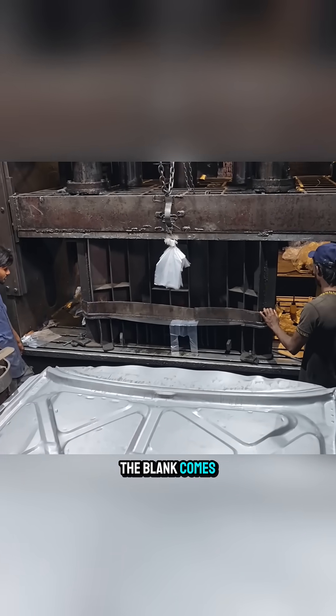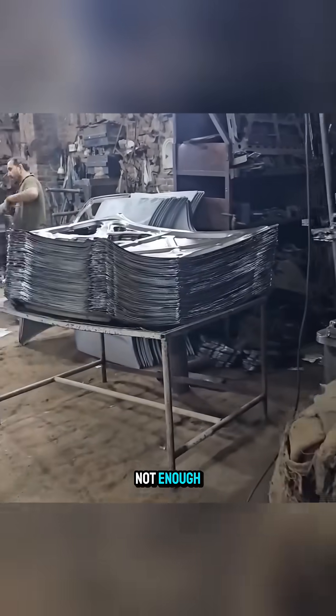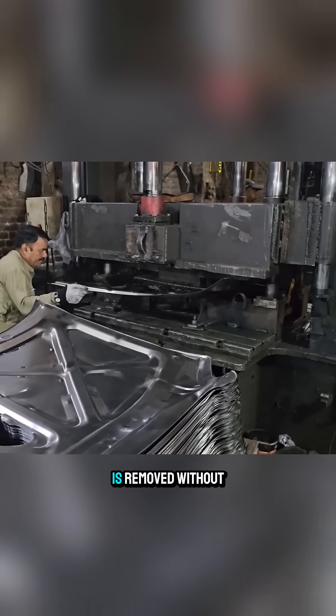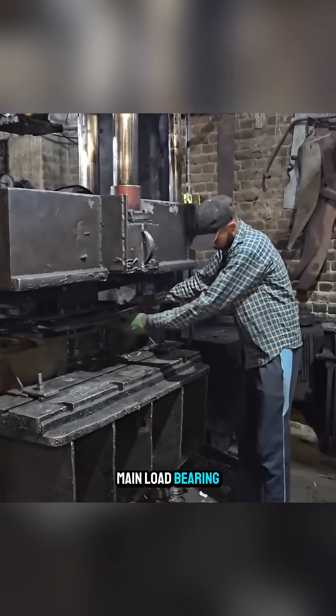Minutes later, the blank comes out of the press with its first curves, but that is not enough. The part is sent back into the press where everything that does not contribute to strength is removed without hesitation, leaving only the main load-bearing ribs.